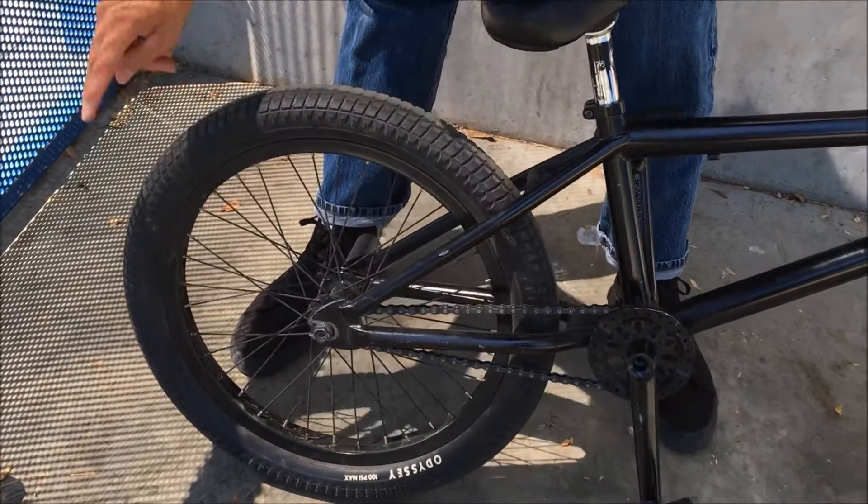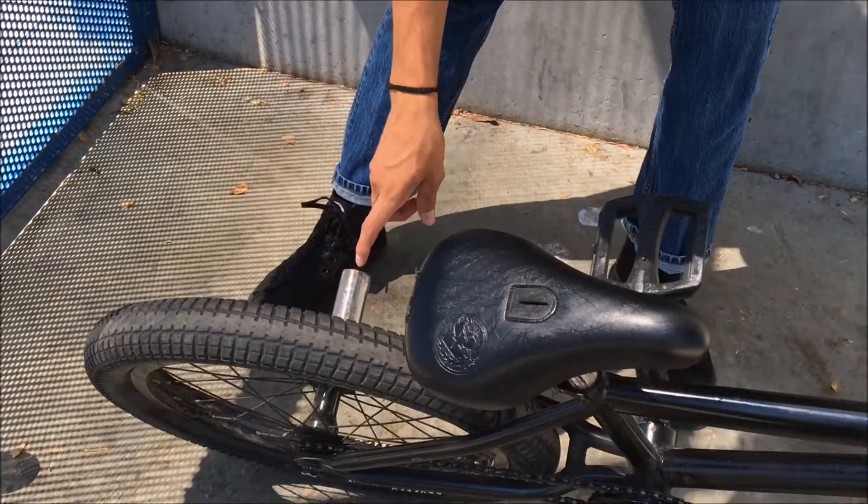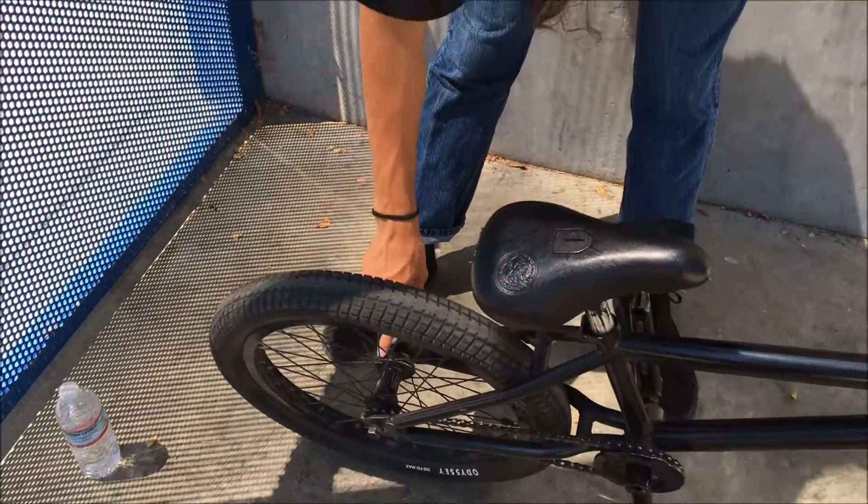This is an Odyssey wheel with an Odyssey Aiken tire, another Fit stock peg, and an Odyssey hub guard.